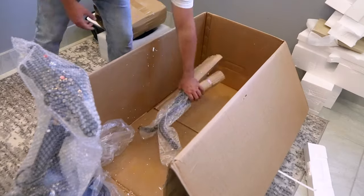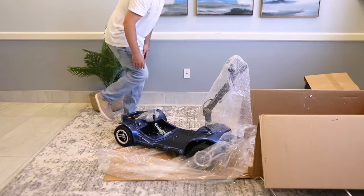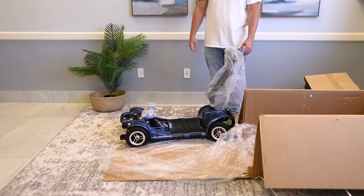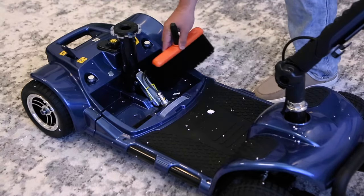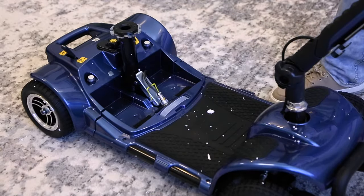See the armrest to the seat at the bottom? Grab those and set them aside to assemble later. Use the back handle of the scooter to help move the product out of the packaging. Now you can get the box out of the way and start the assembly. Remove any bubble wrap on the scooter and brush out any packing materials in the battery compartment.